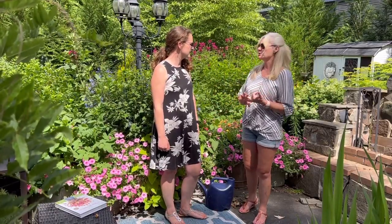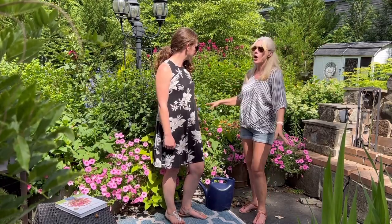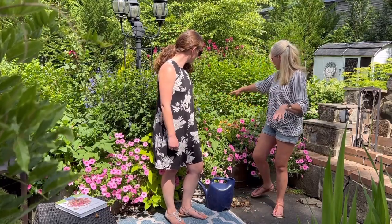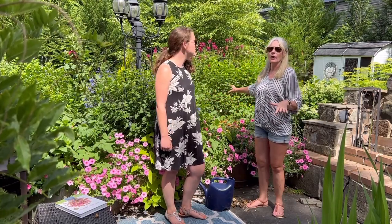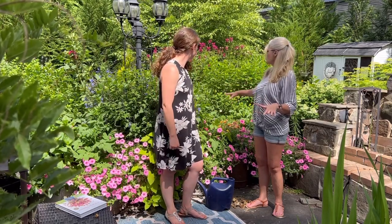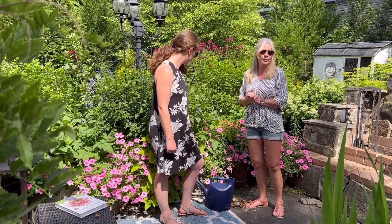Mulch is absolutely important — bare soil is bad for any plant. I have two pots back there that are bare soil — the hollyhocks and my cosmos — and they flag first of any of the plants. You want to give them cool roots. Cool roots are very important.